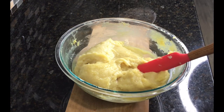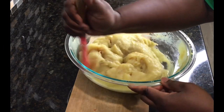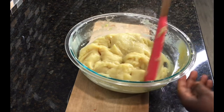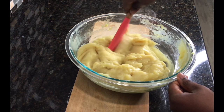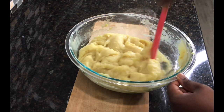I'll put some holes in the fufu so the water can penetrate through and cook it very well. It's already cooked, but I just want it to be a bit softer. Depending on the consistency you like your fufu, I'll go ahead and put this in the microwave for about three to four more minutes, and that'll be it.